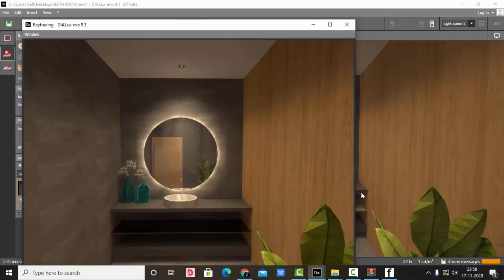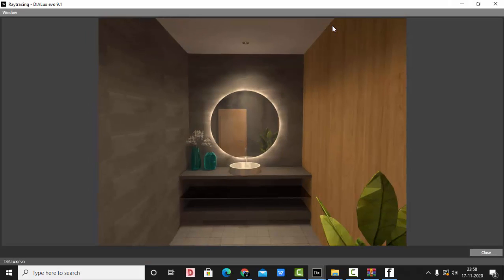My image is rendered, and you can see the nice backlit effect of the mirror — it is so amazing. You can see the nice mirror texture; it is reflecting the door and the plant I have in the background.